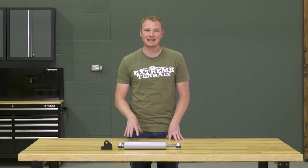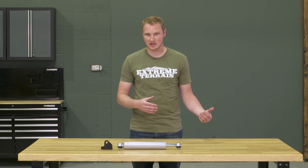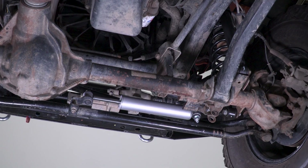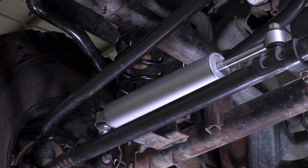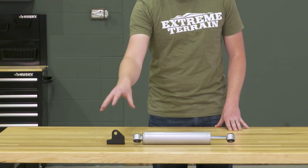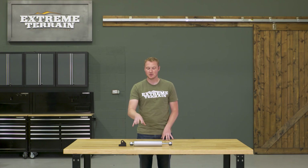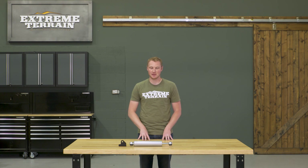With all of that being said, if you have a bent, broken, leaking, or otherwise failing steering stabilizer that does need to be replaced, I like this kit. I think it's an inexpensive but still well-built steering stabilizer that comes with a bracket that will help to move the steering stabilizer up out of harm's way, so the next time you hit the trails you're not going to bend up your new stabilizer.